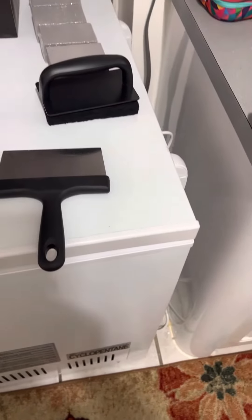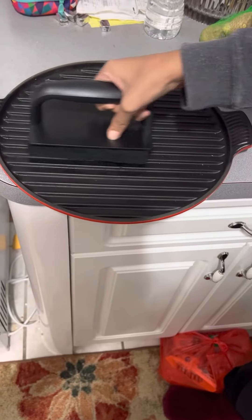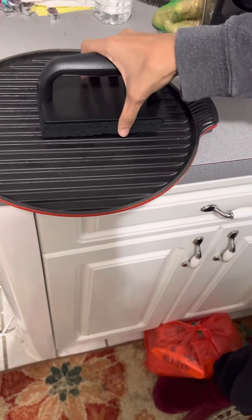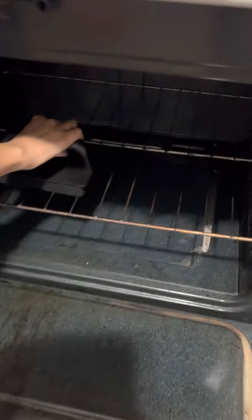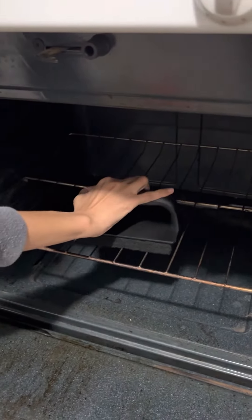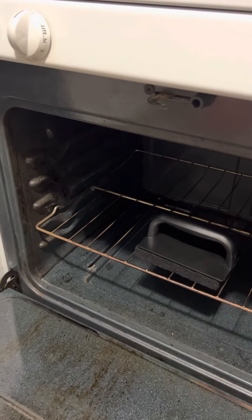Let me show you a little demonstration. I have it here. It's great for cleaning the griddle plan. And I'm going to show you another one here. Easy grip on the handle and clean hard to reach areas. Great product, I highly recommend to everyone. Thank you for watching. Bye.